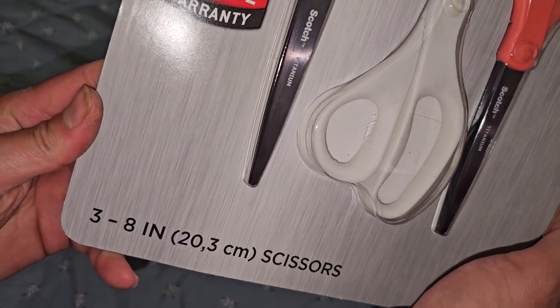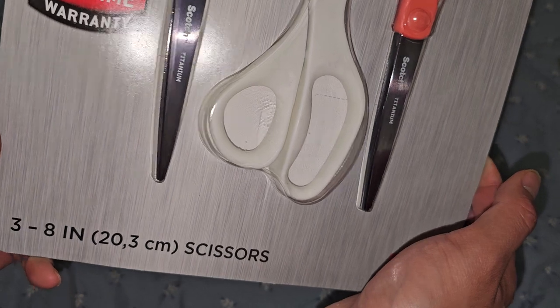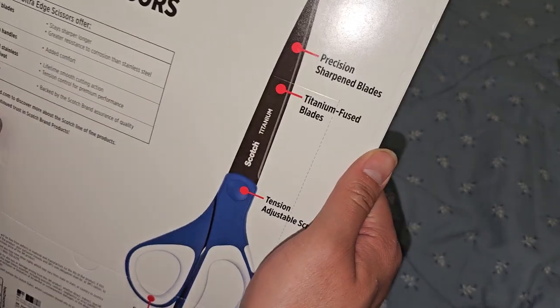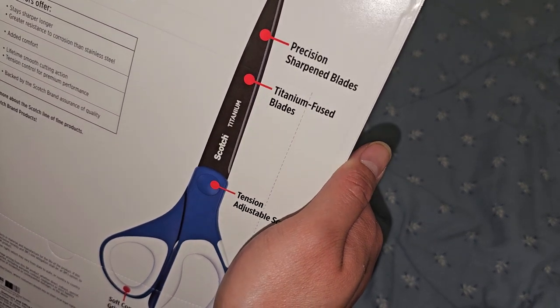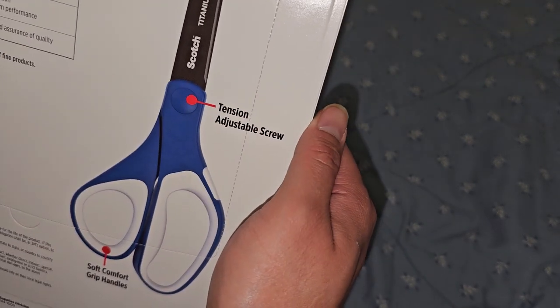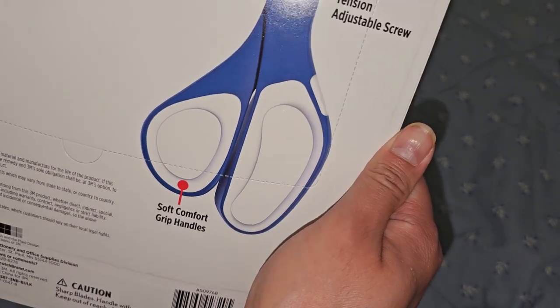Three 8-inch scissors, 20.3 centimeter scissors. 3M — precision sharpened blades, titanium fused blades, Scotch titanium, tension adjustable screw. Interesting, I didn't know they had that on there.